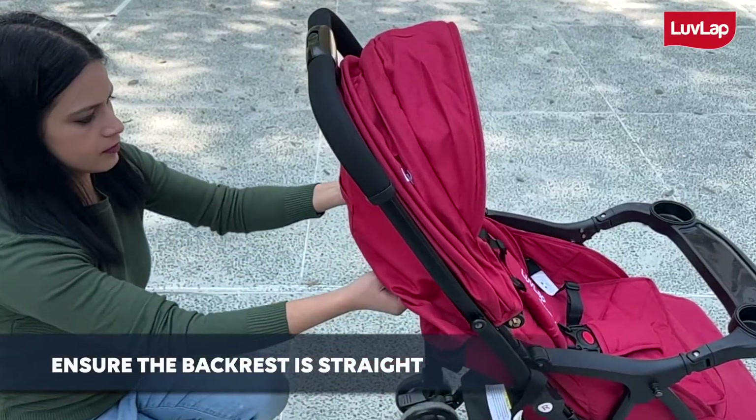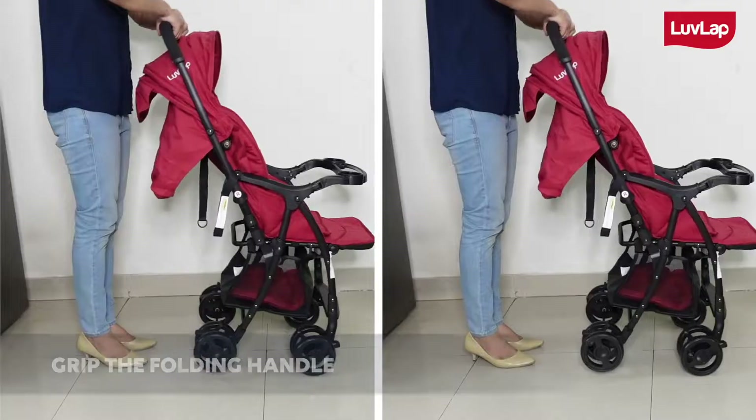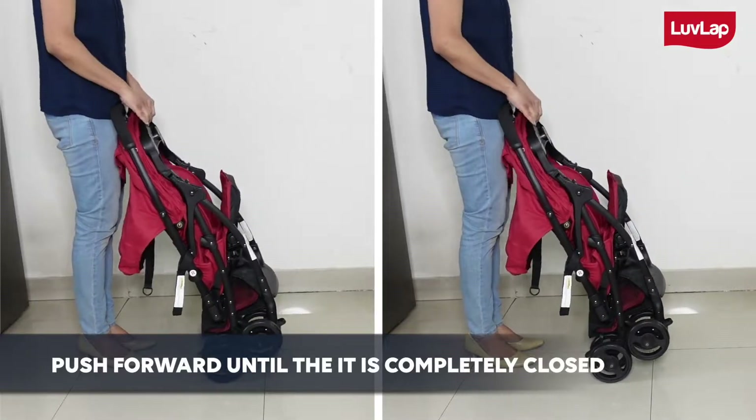ensure the backrest is straight, slide the folding button to the left, grip the folding handle, and push forward until it is completely closed.